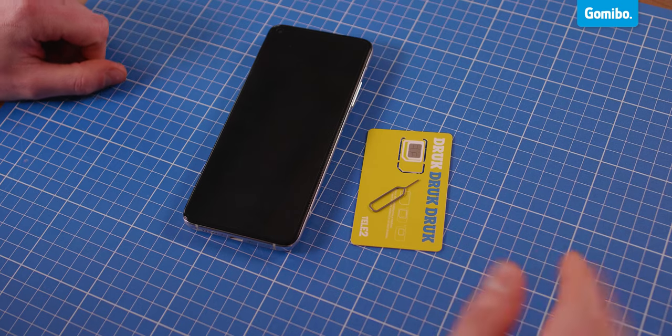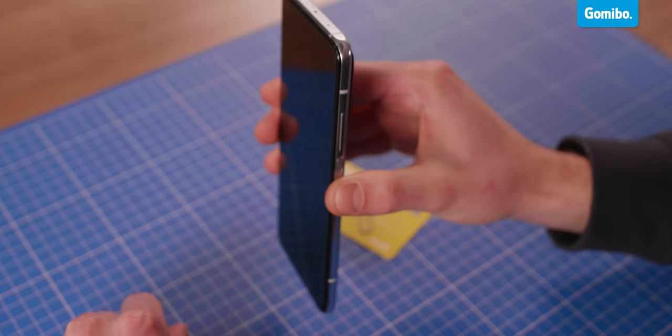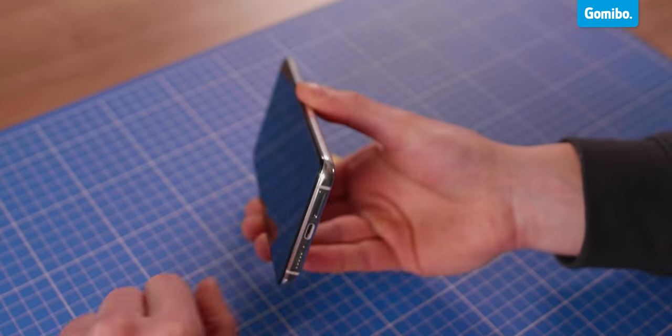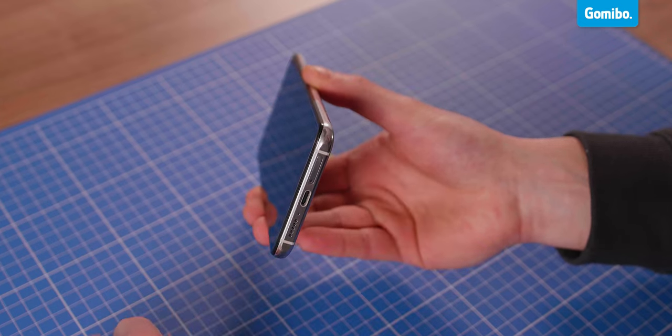Once you've gathered all the items, you are ready to start. Take out your phone and find the SIM card holder. Every phone has a different location for the holder — it can usually be found on the side of the phone. In this phone, it's on the bottom.